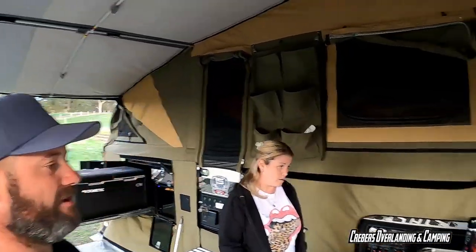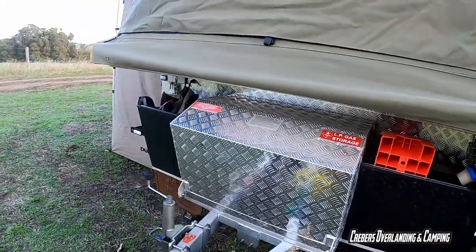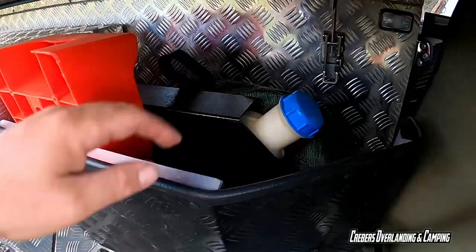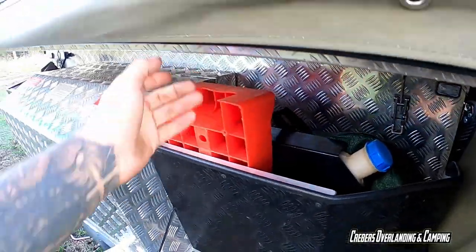Running around the other side - on the front we've got a big lockable toolbox that holds two big 8.5kg gas bottles. In here is the heated tank, 15 litres - that's our hose and waste. And our leveller for the camper. The other side is just a jerry can holder - we don't really use it unless we're doing big trips, just for extra diesel for the cruiser.